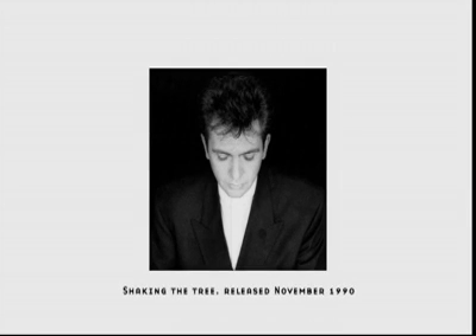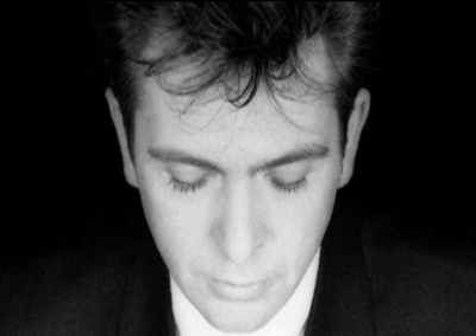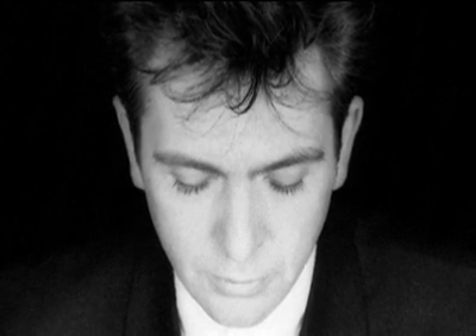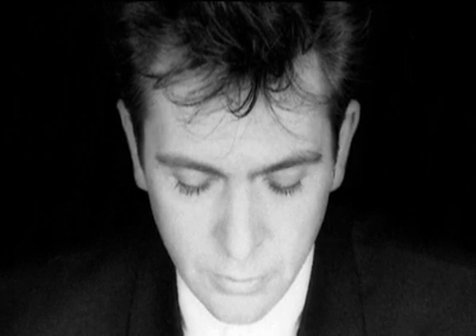The first record out is actually Shaking the Tree, and that is artwork which was done by Robert Mapplethorpe, who I think is one of the great photographers.